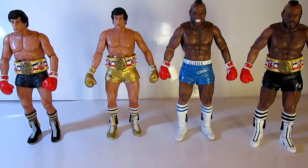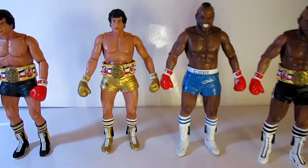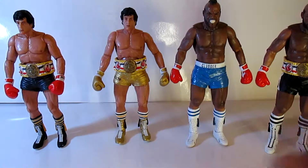Finally got these guys out of the package, and whoa — I think I should have left them in the package. Let's get a little closer.